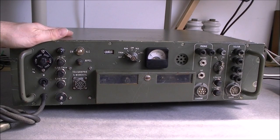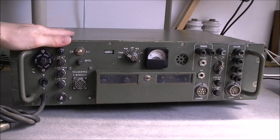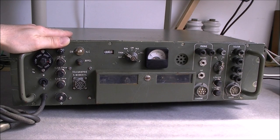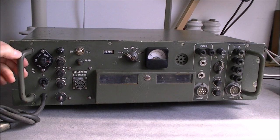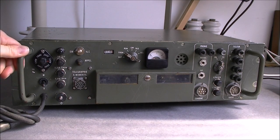Hi guys, today a teardown of this - but before we start, one piece of advice from an eBay expert: do not walk to the post office to pick up a random eBay parcel if you are not absolutely sure how heavy it is. If not, it may end very badly for your back, trust me. So we have here 15 kilos of some obscure military communications device.